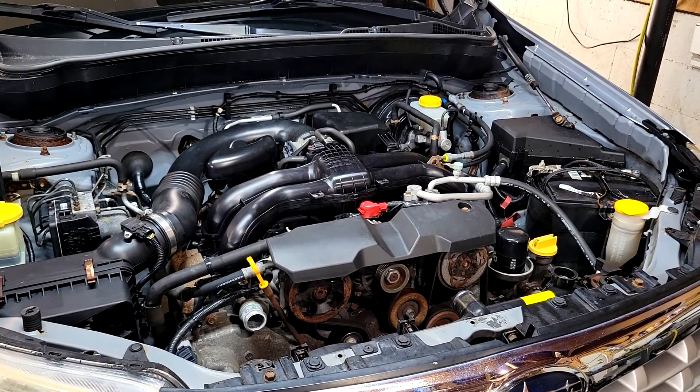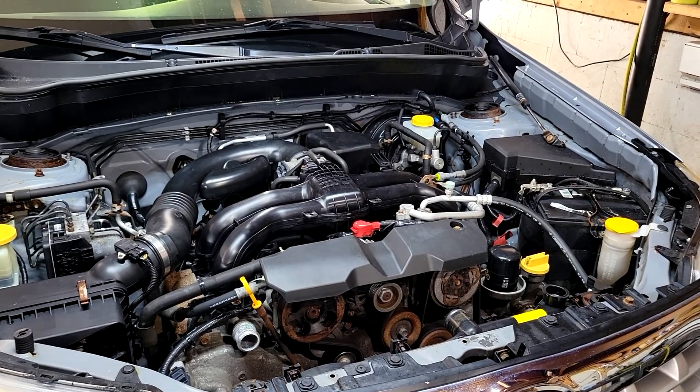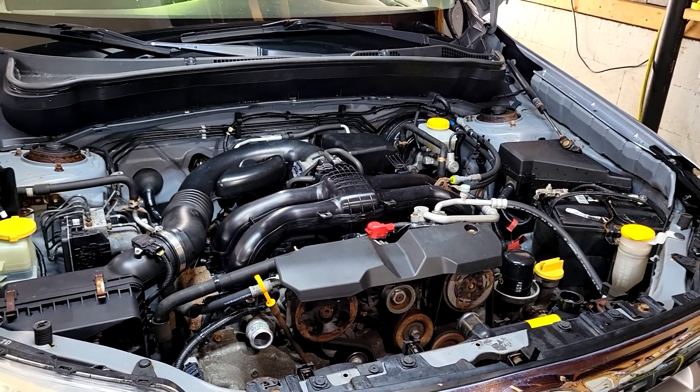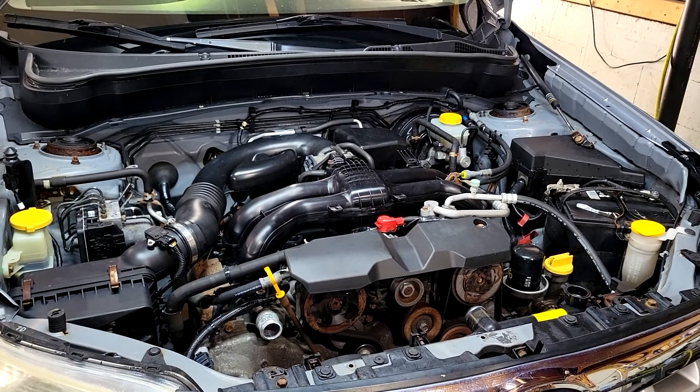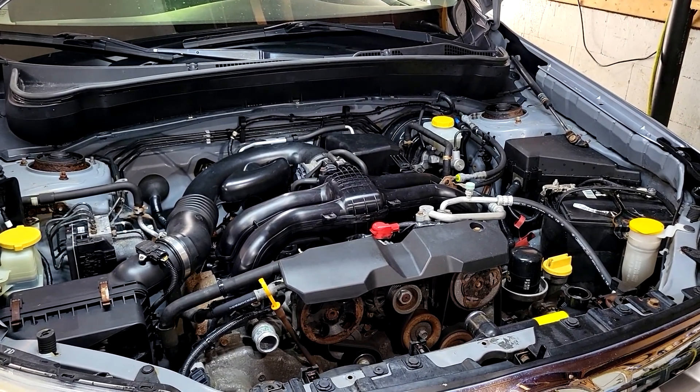They burn oil. I've seen some of them go through a quart of oil within 300 miles. What happens is you end up ruining the catalytic converters, and if the owner is not checking their oil regularly, they end up running it out of oil and ruining the engine.